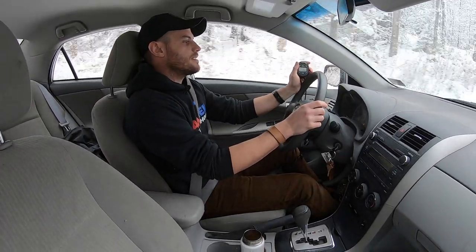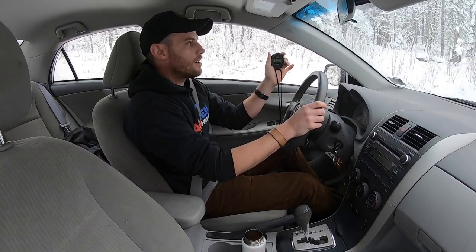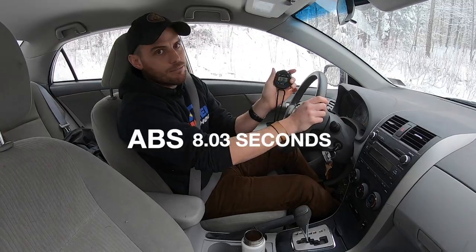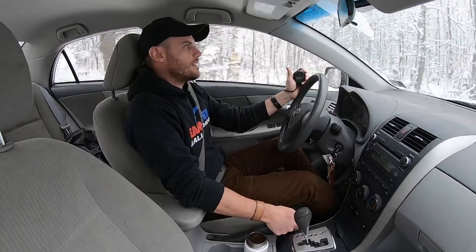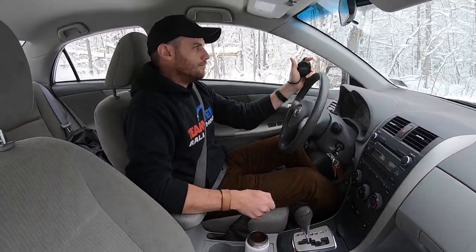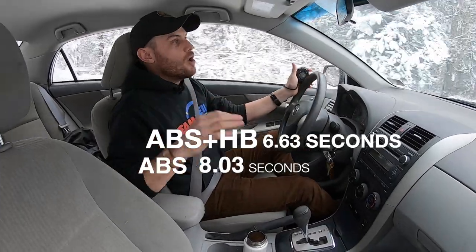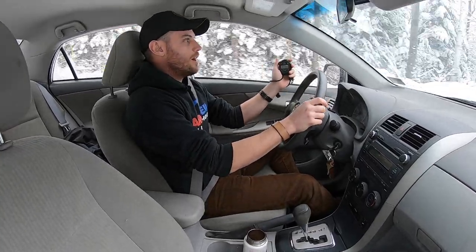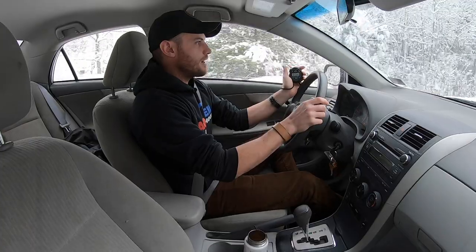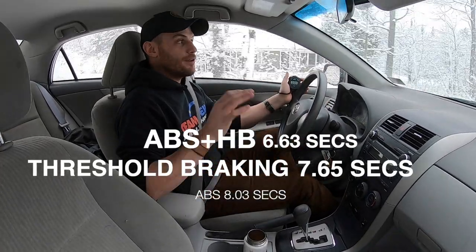Nobody behind us, perfectly safe. Full ABS chatter — 8.03 seconds. Same idea, full ABS this time with the parking brake — 6.63. Let's try it again: 45 to zero, braking more carefully, not full ABS, but threshold braking — braking a little more delicately, trying to stop in a more reasonable fashion. A little bit of ABS, easing off, trying to avoid a lot of chatter — 7.65 seconds. So that threshold braking stopped us a little bit quicker than full ABS activation.